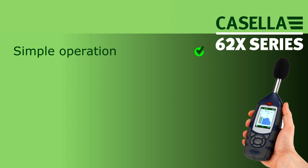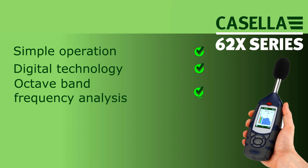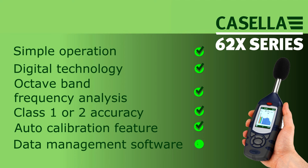Simple operation, digital technology, octave band frequency analysis, class 1 or 2 accuracy, auto calibration feature, and data management software ensures that the 620 series sound level meters meet your occupational noise monitoring needs.